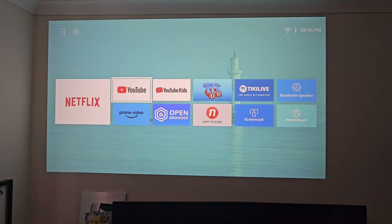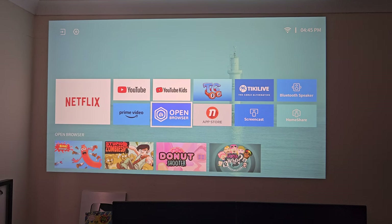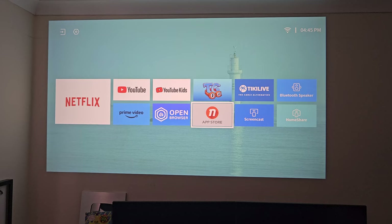We've got a very interesting layout with a whole bunch of icons. You can see Netflix, YouTube, YouTube Kids, a web browser, Prime Video and an app store. We also have screen casting and Bluetooth speaker option, so you can use this projector as a Bluetooth speaker.